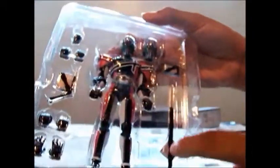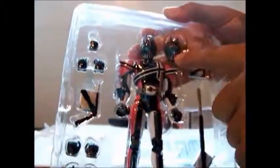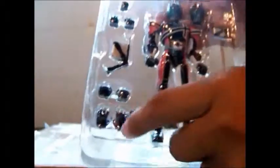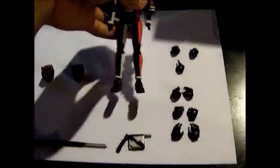Here is the package — sword, gun, regular, two heads, main body, alternate hands. This is left, and here we have all the parts.